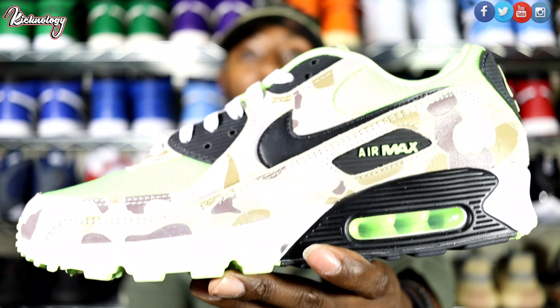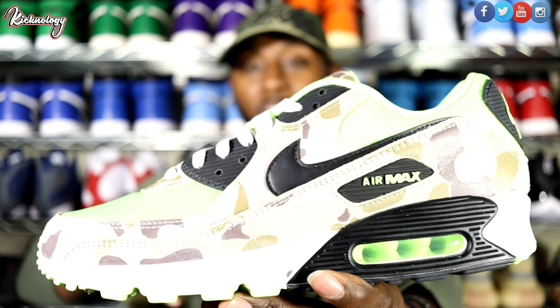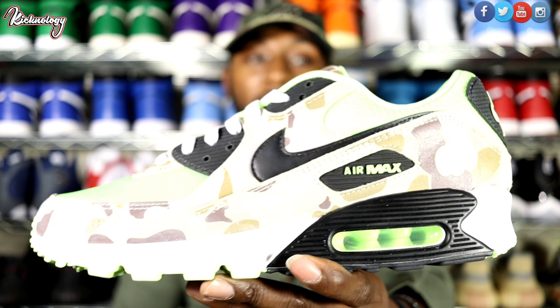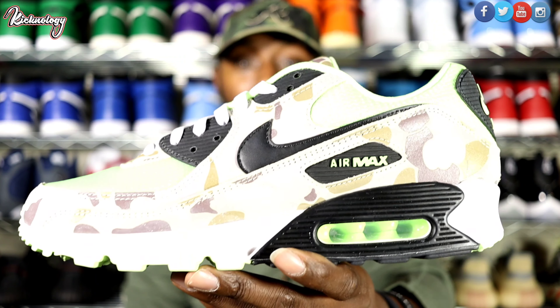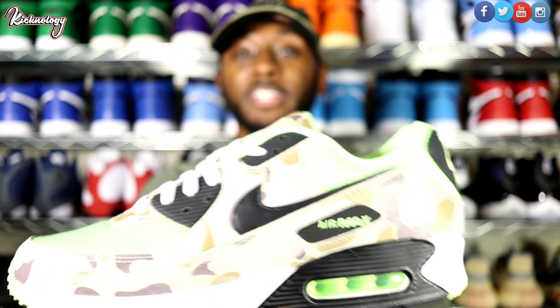We have the Nike Air Max Duck Camo Ghost Green. This is the secondary version of the Reverse Duck Camo that dropped this year for the 35th anniversary of the Air Max 90s. This version features a lighter camo — it's not as dark as the Reverse Duck Camo. This is the lighter one, and then you have your Ghost Green accenting it.